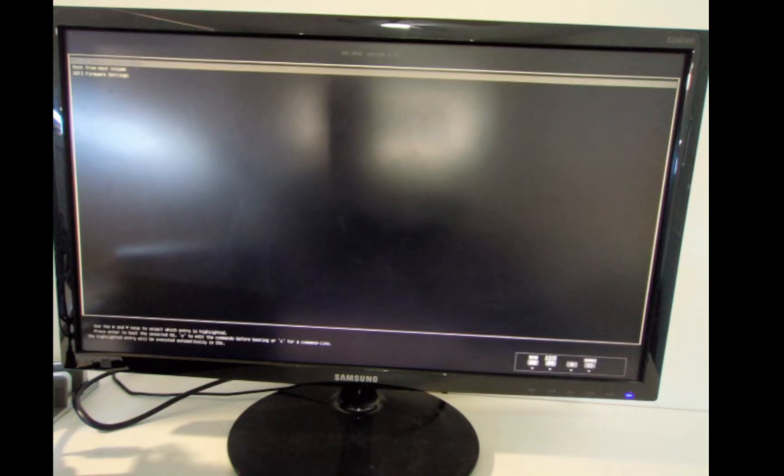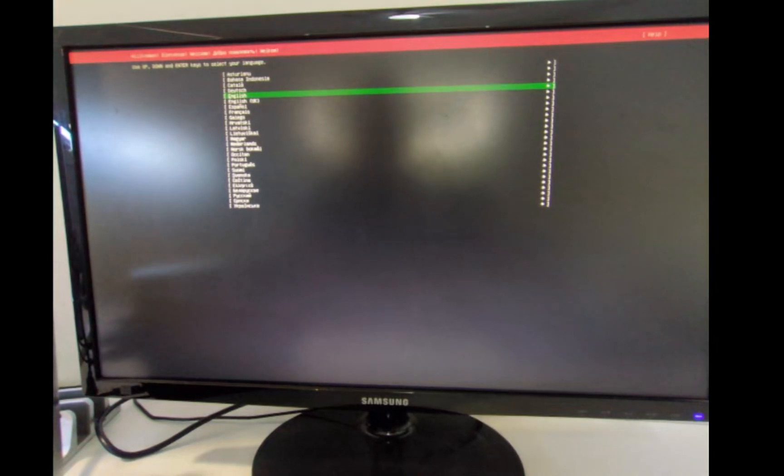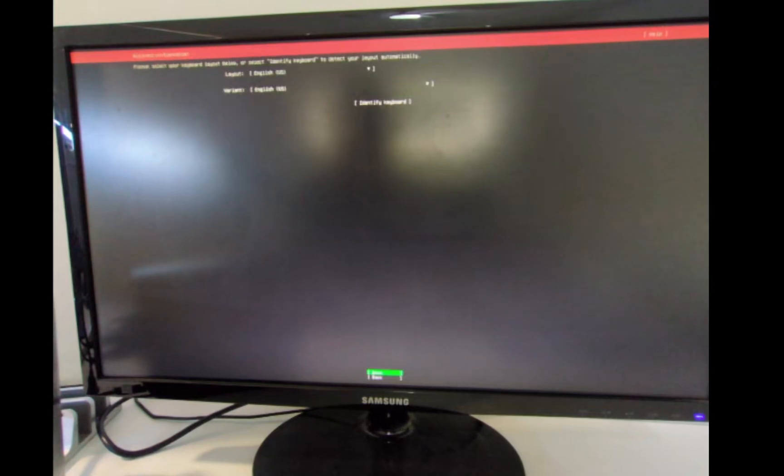Go down to exit and exit out of the BIOS — the computer will now reboot. We'll go into 'Try or Install Ubuntu Server'. You'll enter into the setup wizard. We'll go with English, hit done. We want Ubuntu Server — you can select minimized if you wish, which is what we'll do. Hit enter on that and done.